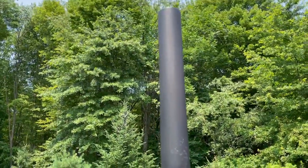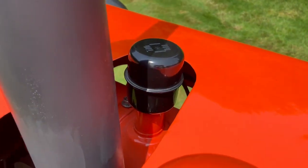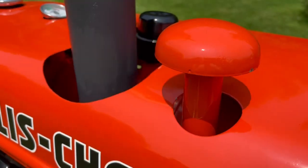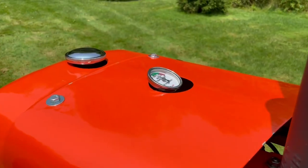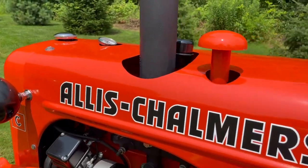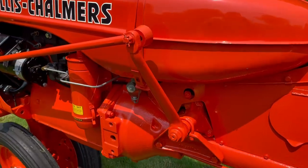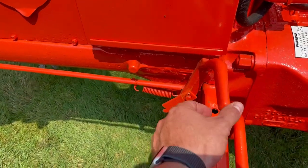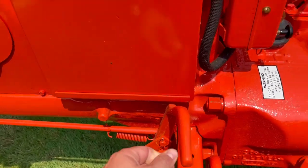Obviously the exhaust stack. That black right there is the breather for the engine, and this is the intake. Temperature gauge for the radiator. Radiator cap. Steering linkage. Left side is the clutch. Gear shifter.